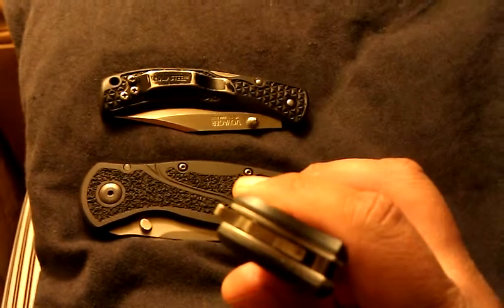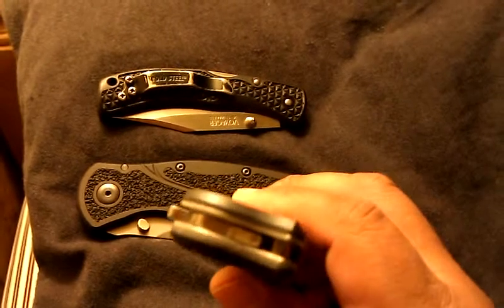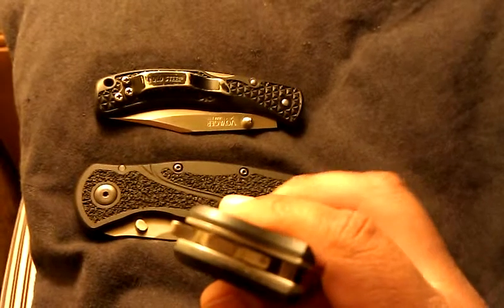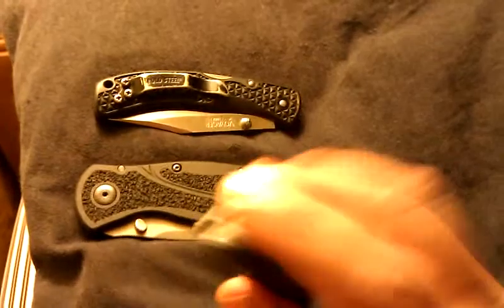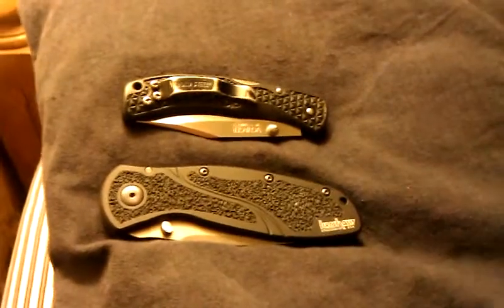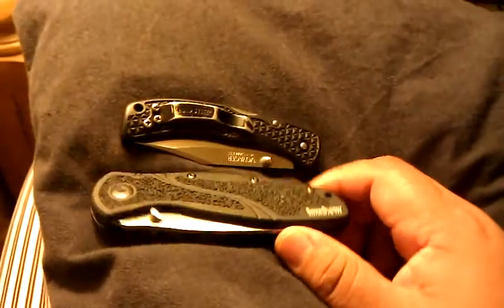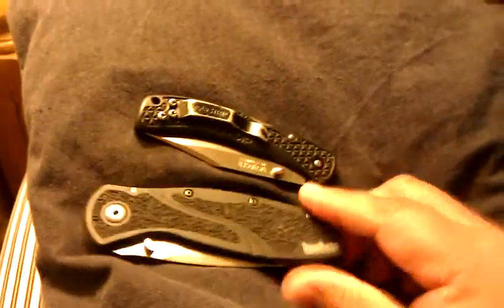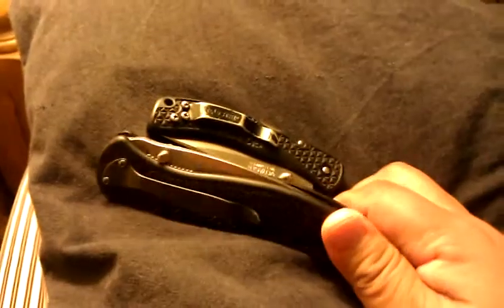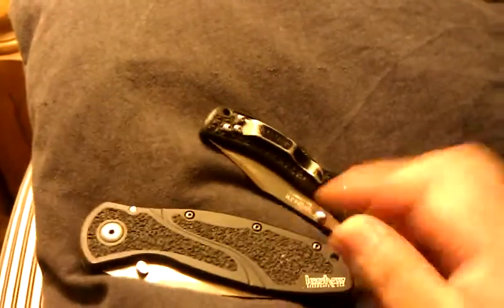I carry it every day, mostly in dusty situations, and I don't want to mess up the automatic mechanism in there. So I got this one. It's a little bit less expensive than the Amsterdam, and I don't mind if this one gets messed up.